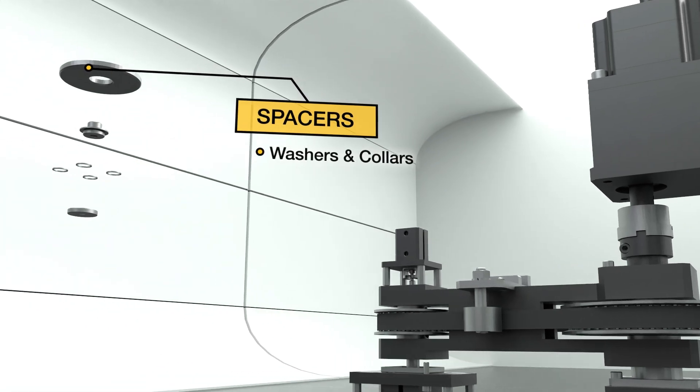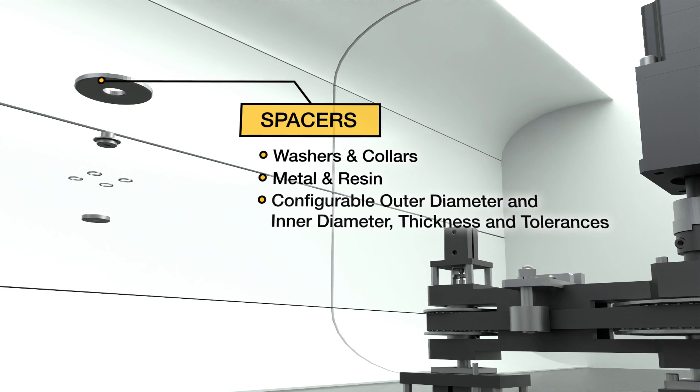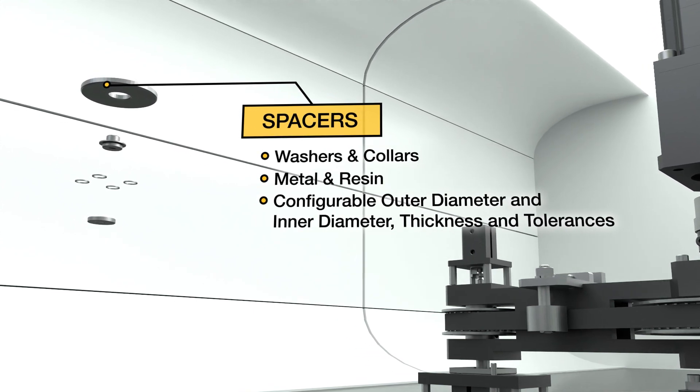Spacers, washers and collars in metal and resin, with configurable outer diameter and inner diameter, thickness and tolerances.